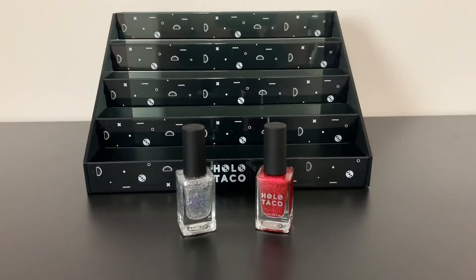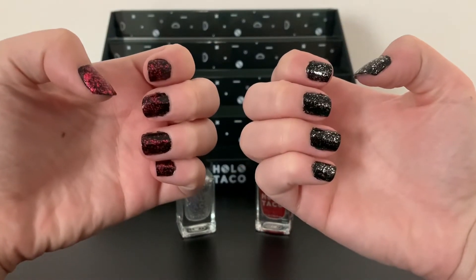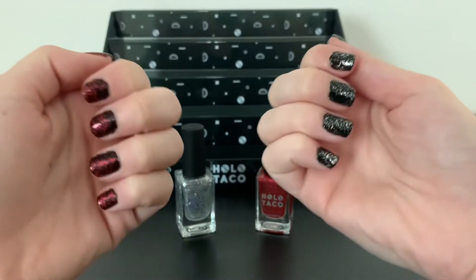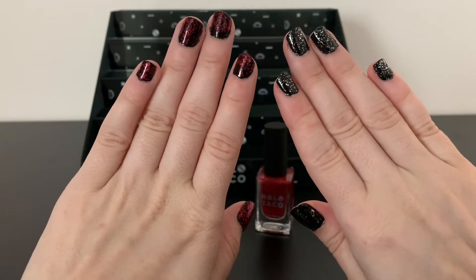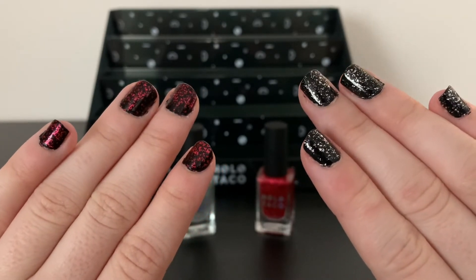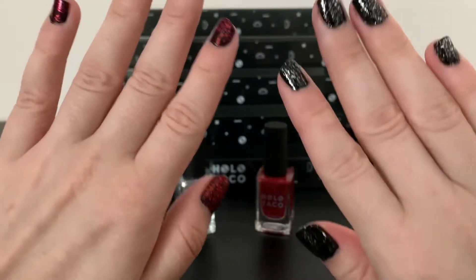As you can see, the new Holo Taco display tiers, the silver flake taco, and the red flake taco — I have both of them over one coat black on my hands. The red flake taco and the silver flake taco make for great holiday additions. They are going to look fantastic for Christmas. They have a cool chunky effect where the flakes are both small and large and create a nice effect especially over the one coat black.